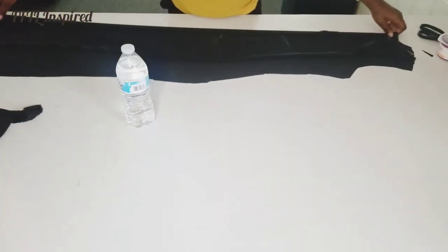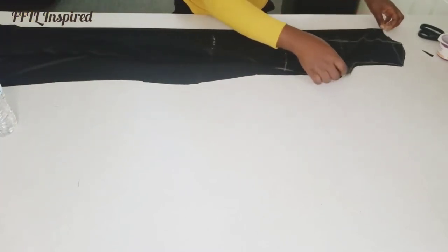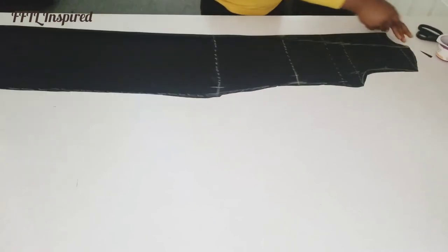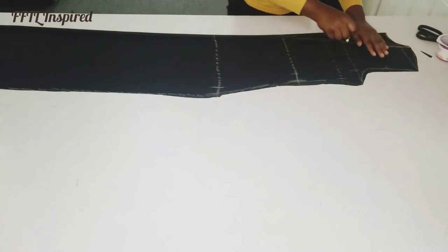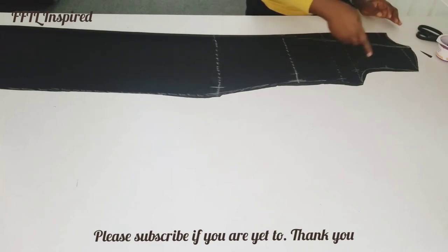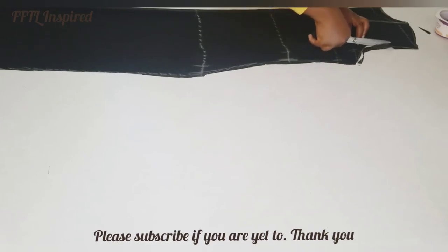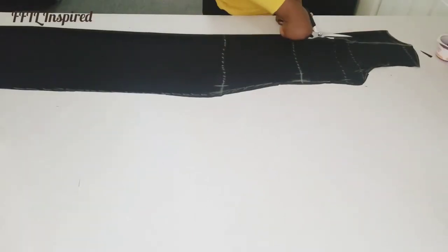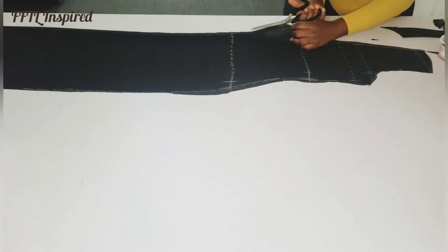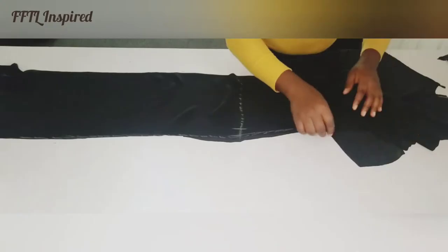I've already taken out the back and I'm just adjusting my material so I can finish working on the front parts. Chiffon is really very slippery — you need to take your time. For the front armhole I'm going to go in by half an inch more than I did on the back. I'm cutting that out and cutting out the V-shape for the center, then slashing the rest open. So that's it — we have our front and back patterns ready.